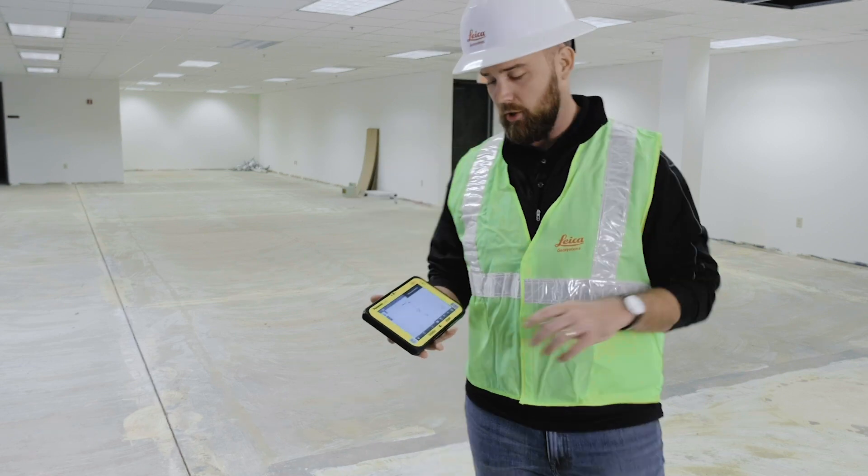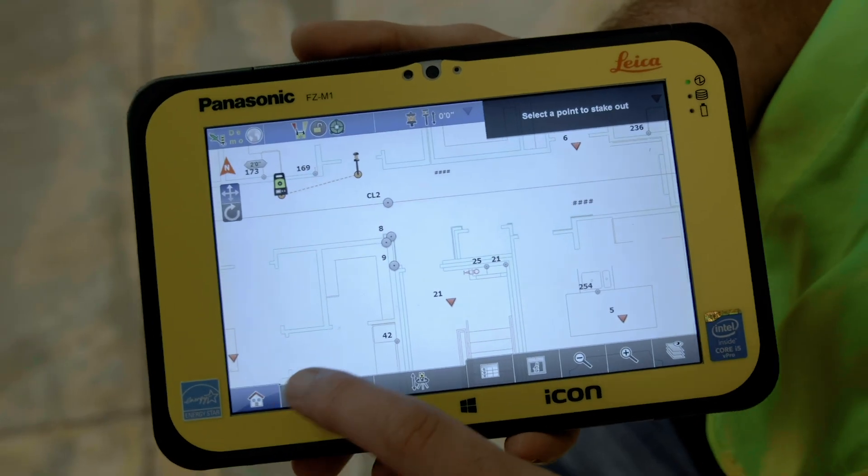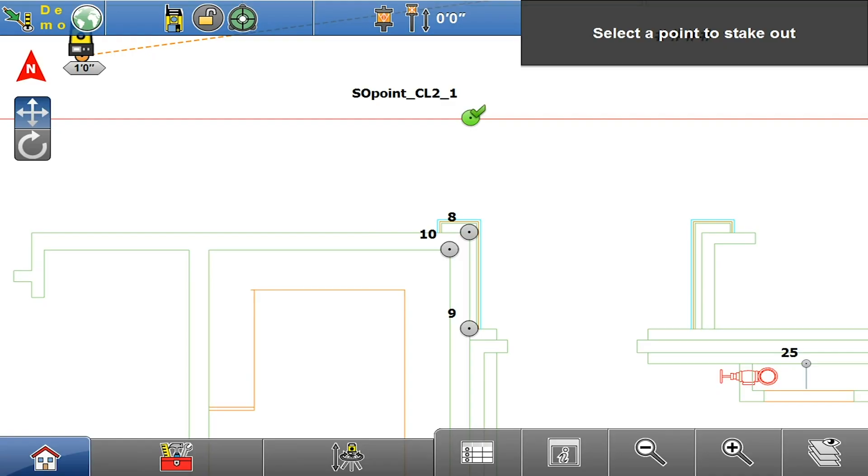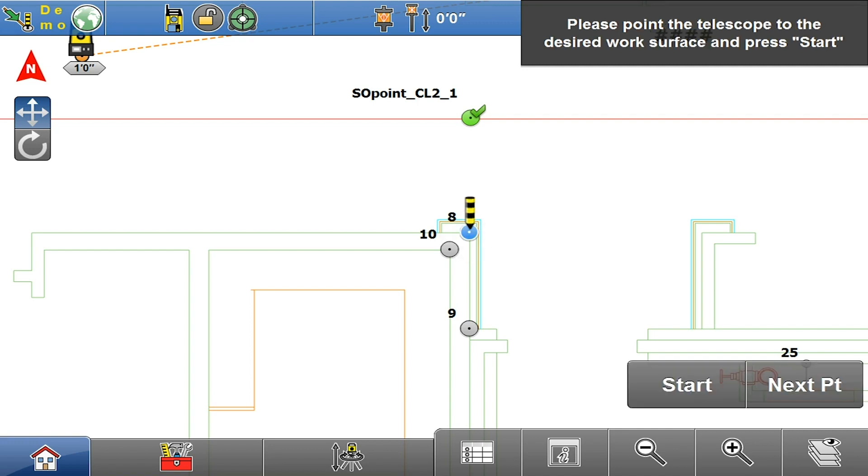To get started, we're going to hit our toolbox right here and turn on the function auto staking. Then follow the directions at the top — it asks me to select the point I'd like to stake out, so I'll hit this one here.